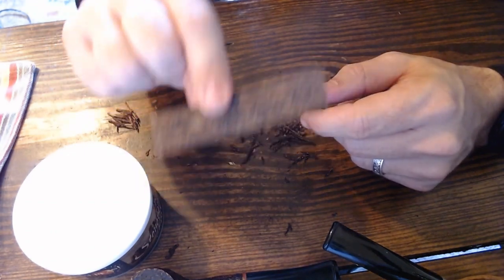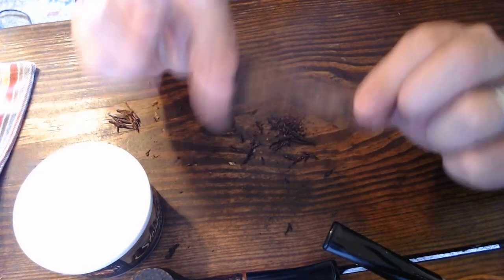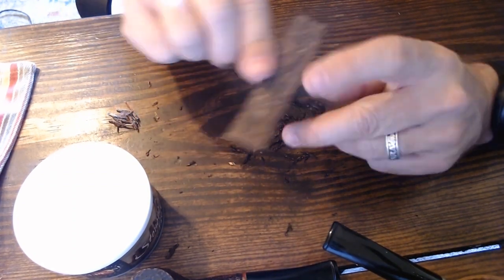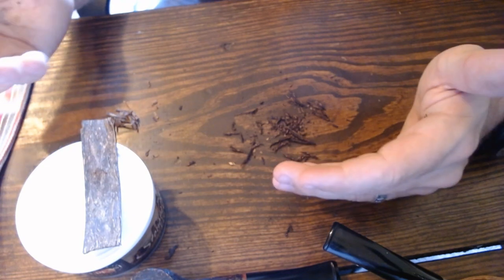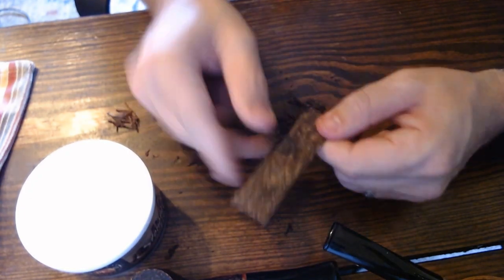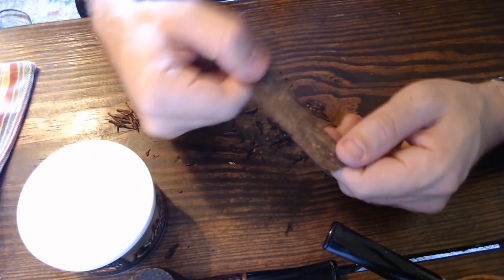I started by rubbing out flakes because it was easier as a newer pipe smoker. Now, occasionally you'll have a flake that needs to be dried out first — like Kendal Cream by Samuel Gawith, which I have here. It's quite thick and moist, so if I just shove it in the pipe right now it'll be very difficult to light and keep lit. You can leave it out for 10 minutes to an hour to dry, but with a thick flake like this the moisture inside doesn't fully dry out, so rubbing it out is often the better move.